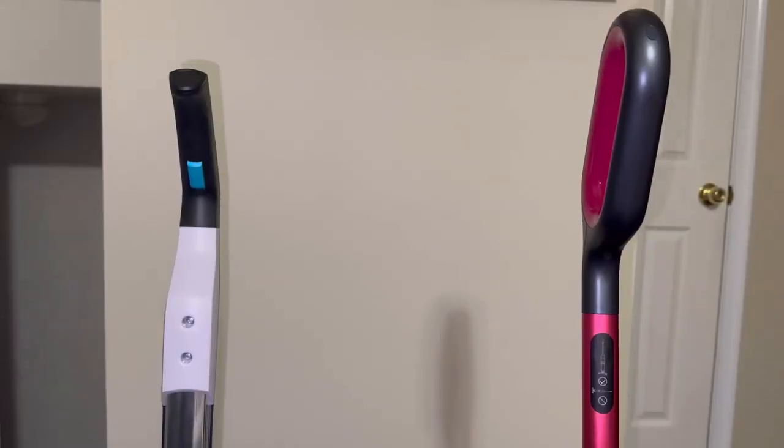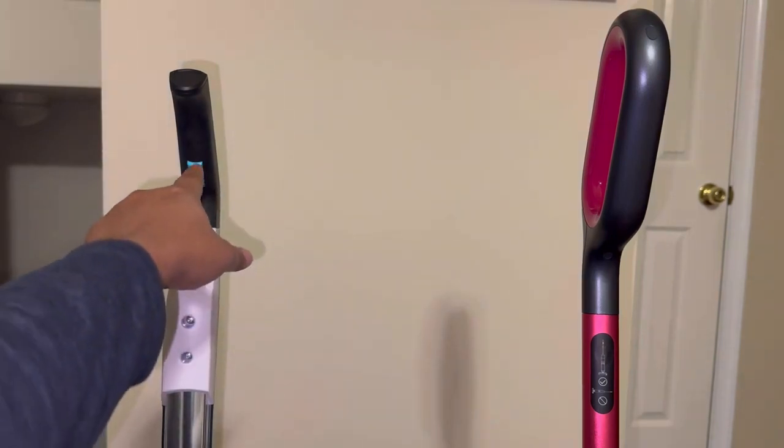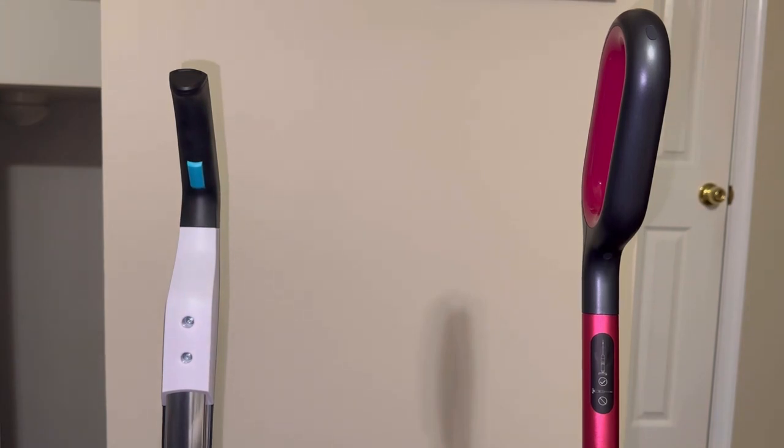One thing I absolutely dislike about the Bissell Crosswave is this button here — you have to press and hold it in order for any water to dispense while vacuuming. With the Shenley, you don't have to press and hold; you can dispense as much water as needed with a single press of a button. The Shenley also has a suction mode where, if you have a lot of water, it can suck up all that water very easily and leave you with a streak-free floor.